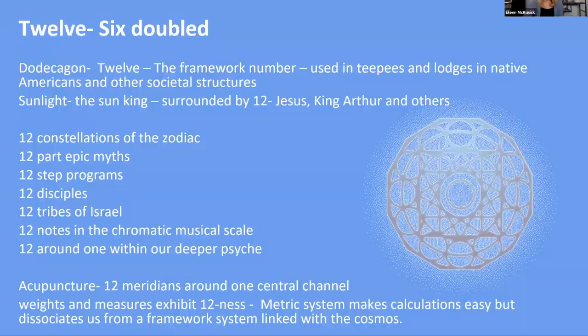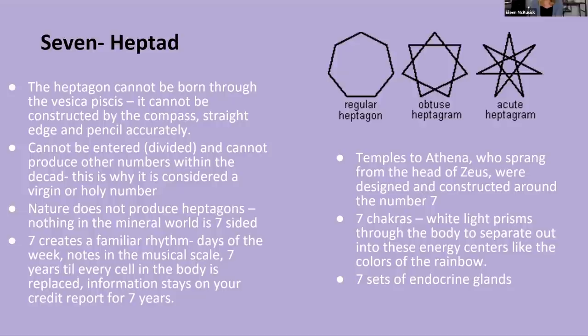The number seven — the heptad or heptagon — cannot be born through the Vesica Pisces. It cannot be constructed accurately by compass or straight edge and pencil. It can't be divided and it can't produce other numbers, which is why it's considered a virgin or holy number. Nature does not produce heptagons — nothing in the mineral world is seven-sided. At the same time, it creates a familiar rhythm: seven days in the week, seven notes in the musical scale, seven years until every cell in your body is replaced, even credit reports live for seven years.